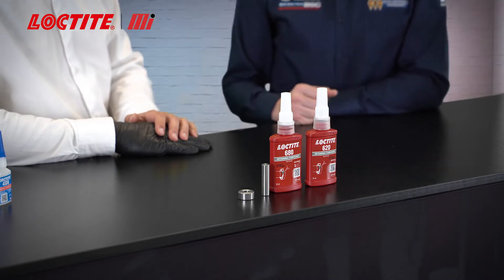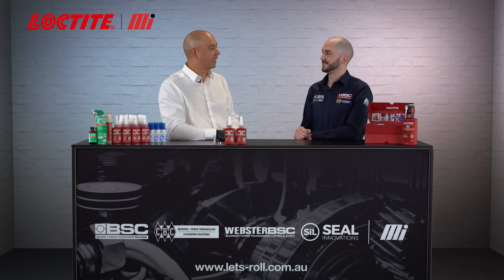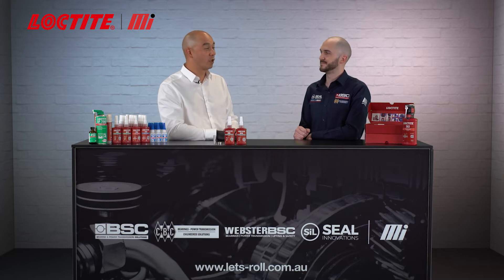What are retaining compounds? Well, they're actually adhesive technology very similar to thread lockers, but what they like to do is take care of cylindrical assemblies — so bearings onto shafts, bearings into housings, gears, sprockets — and they're even capable of augmenting keyways, giving us more reliability and more strength in keyways.